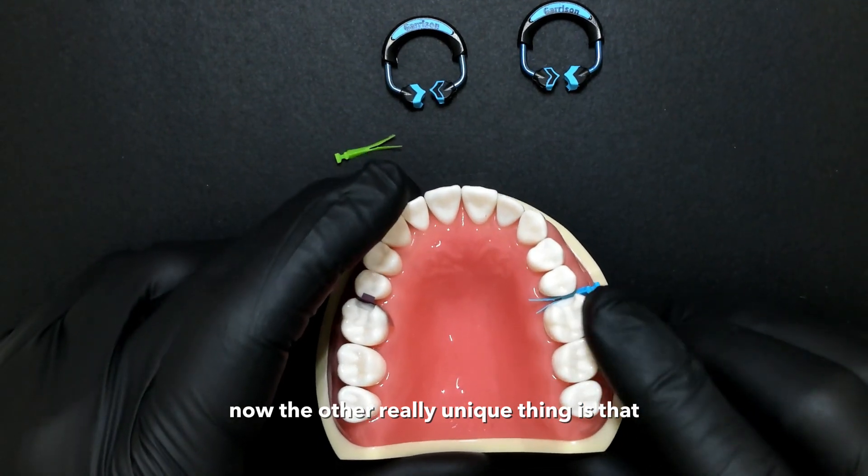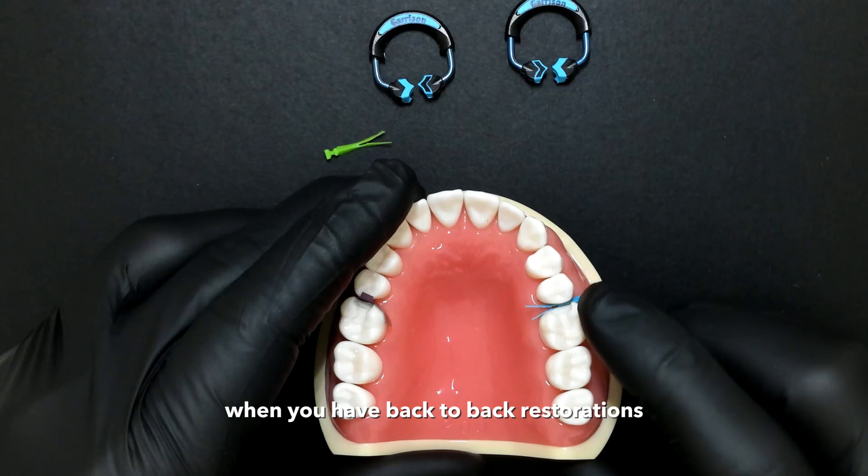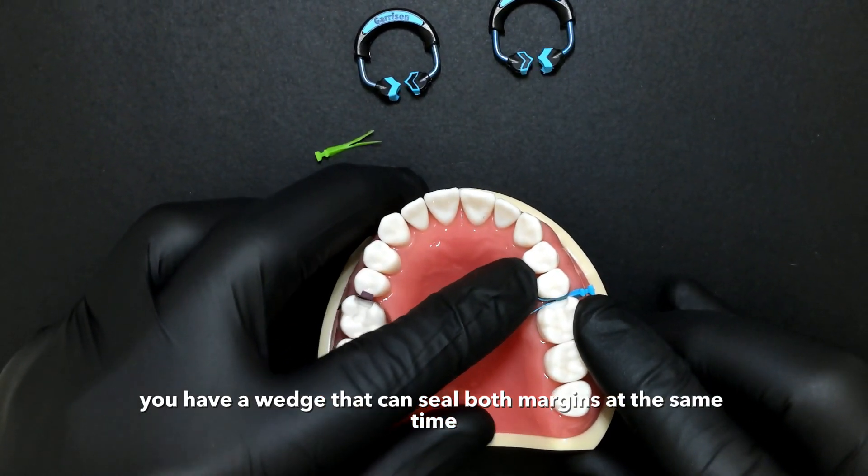The other really unique thing is that by having a wedge that splits in half, when you have back-to-back restorations, you have a wedge that can seal both margins at the same time.